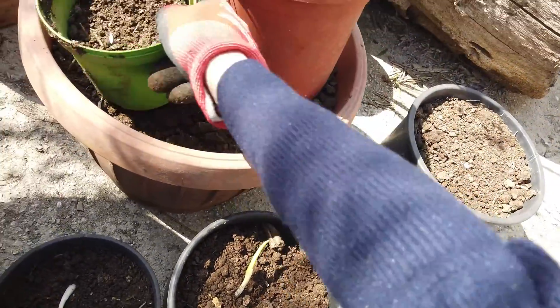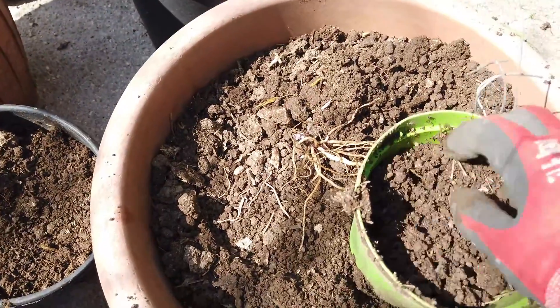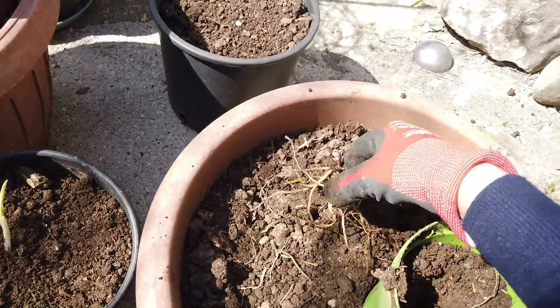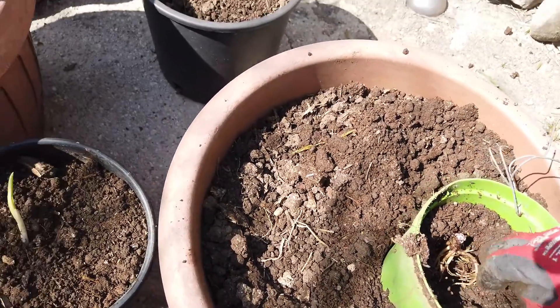We'll put them in this one. No, maybe not - let's put them in this one. I will plant these out into the garden. There you are, my little love - it's in there, it's just got its little head popping up.